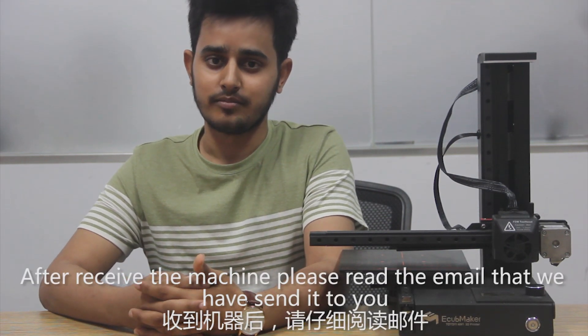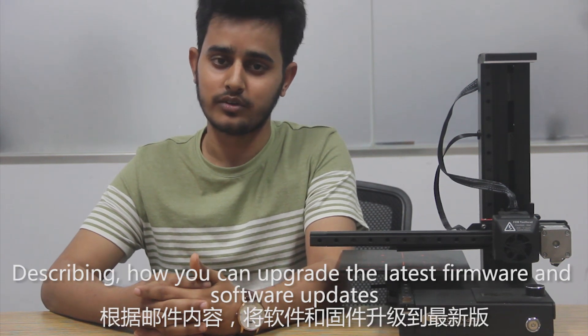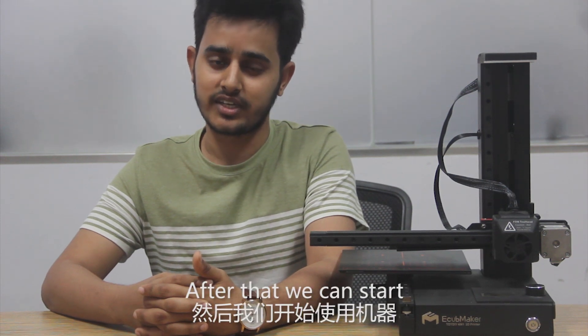After you receive the machine, please read the email that we have sent to you describing how to upgrade the firmware and software updates. After that we can start.